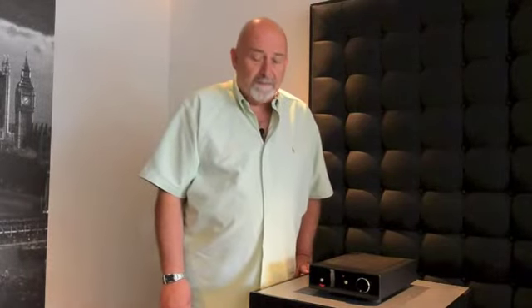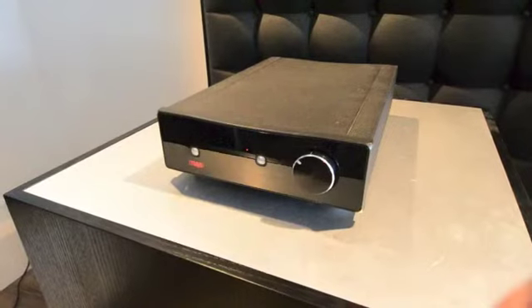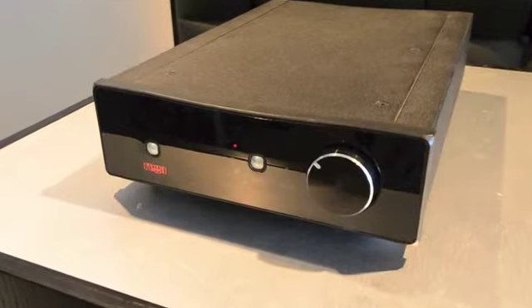Hi, I'm Paul Darwin from Rega Research, here at Music Matters. We're looking at the Brio R integrated amplifier. This amplifier is fully remote controllable, has five inputs, input one being a very high quality moving magnet phono stage.